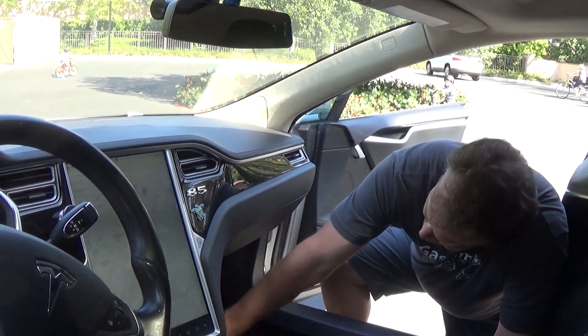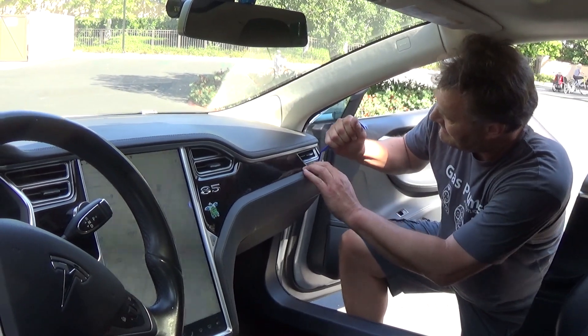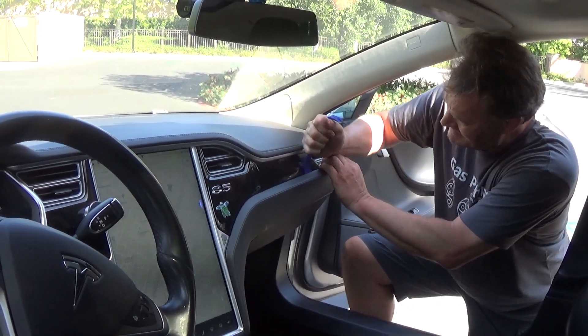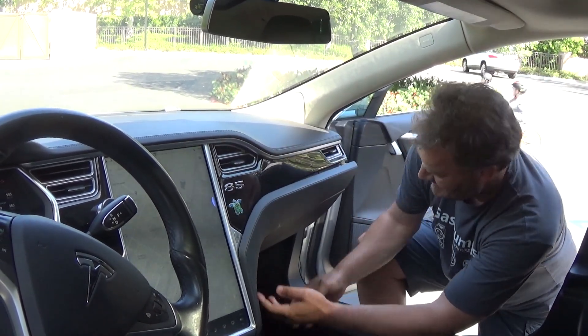This whole piece here is also one piece and it comes off. I always start with the trim removal tool. It sounds terrible but it's fine.